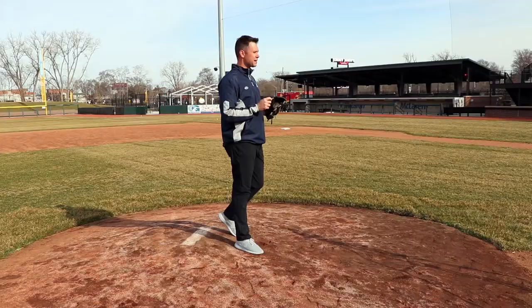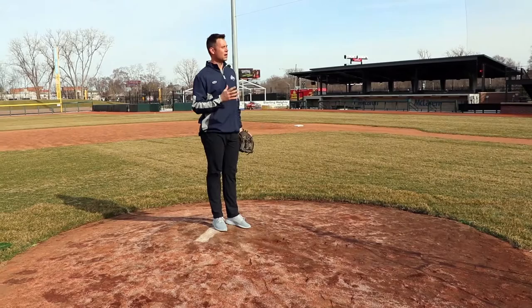My name is Justin Ornduff. I'm the Director of Baseball Operations for the USPBL, and this week we're going to talk about a simple but very effective tip for pitchers. We call it 'hooking the rubber,' and here I am standing on a mound.